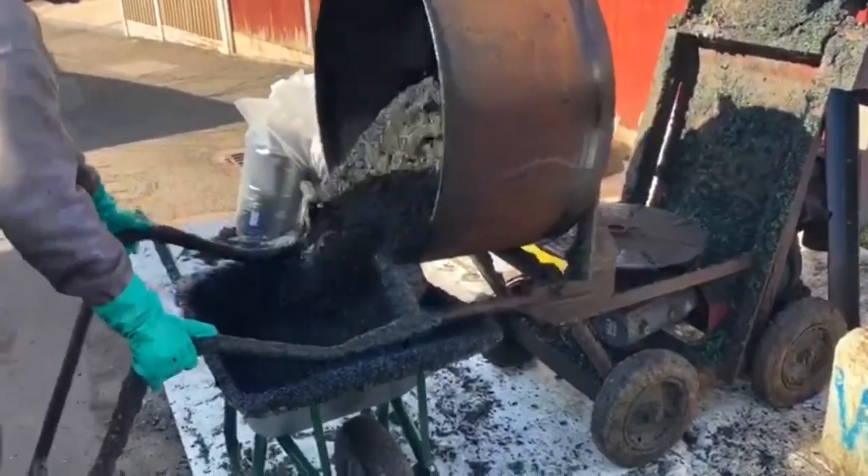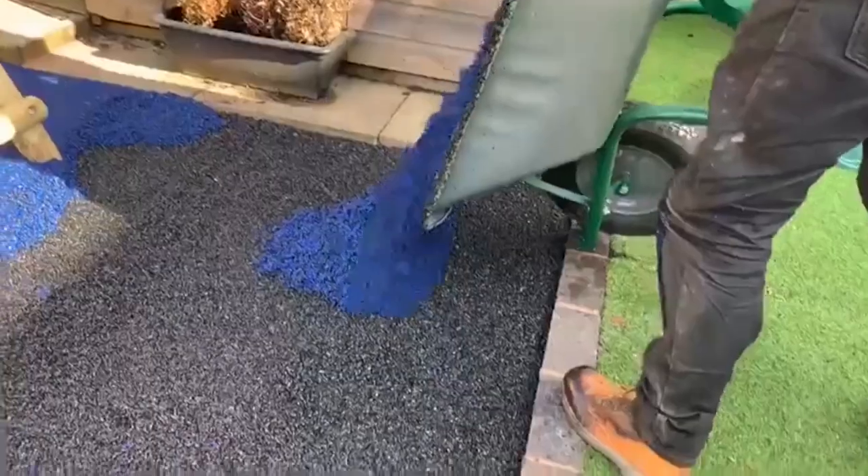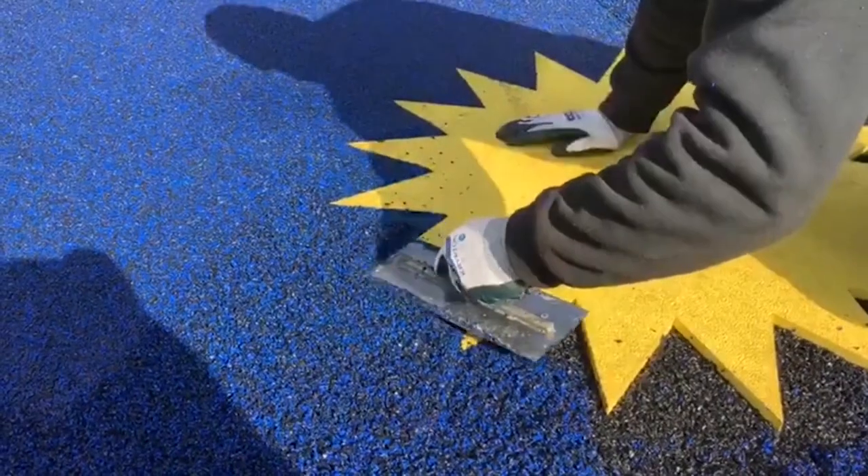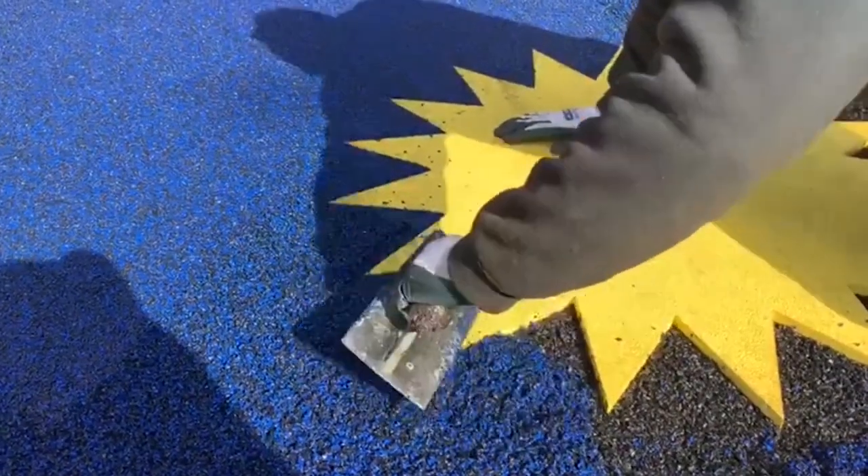For this job we installed wet pour surfacing. Wet pour is a flooring made up of EPD and rubber and is the ideal surfacing for outdoor play areas here in the UK. We've been fitting this surface nationwide for decades now and are proud to have become the industry leaders during that time.